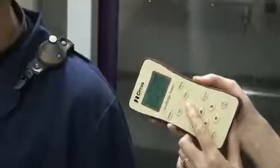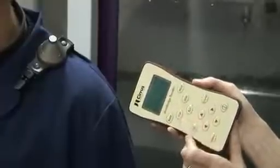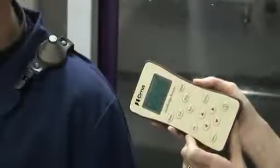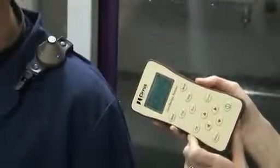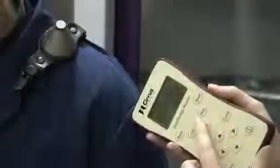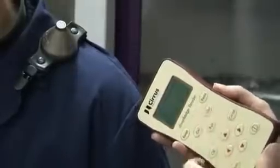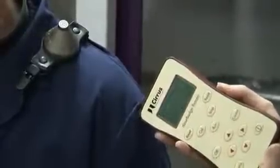To start the dose badge, point the reader at the dose badge's infrared window and press the run button. Do not move the reader away from the dose badge until the blue indicator light flashes. To stop the dose badge, point the reader at the dose badge's infrared window and press the stop button. The indicator light will remain lit for one second and then go out.